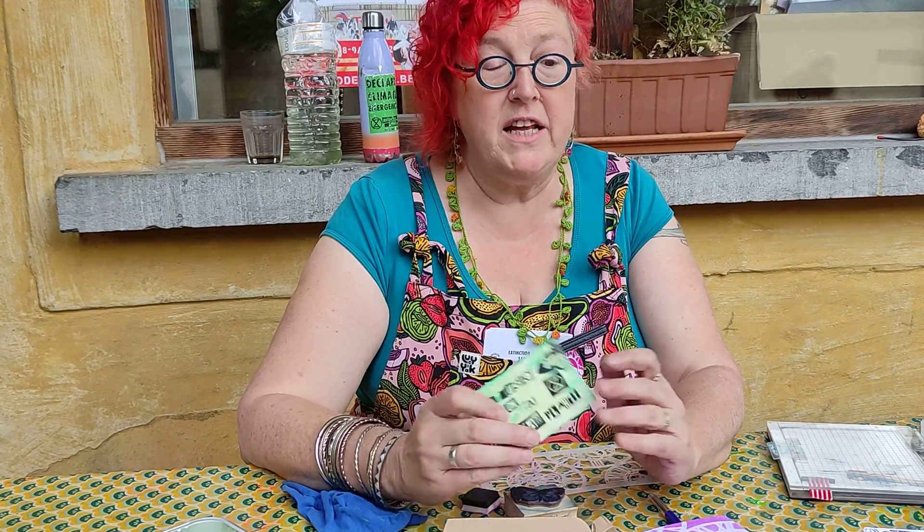But this is, I think, the first Extinction Rebellion ATC cards. ATC cards are well known all over the world. From XR, this is the first time. We will see if people are interested, but we already have someone who makes an ATC card.